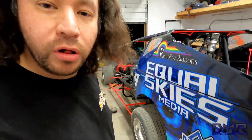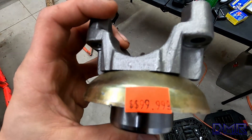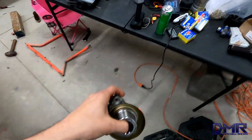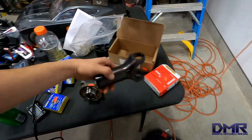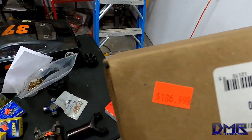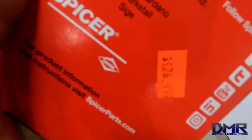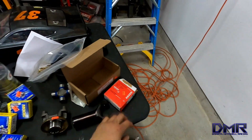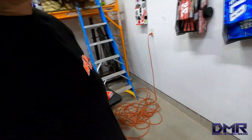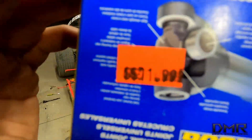I did end up breaking the u-bolt and the yoke, so I did end up making it to the parts store. This is one of the pieces I had to purchase — you can see the price tag on it, $100 for that. This was the yoke that slips over the drive shaft. Good quality parts, it's a pretty expensive piece. Something expensive to break, and all over an $11 u-bolt.